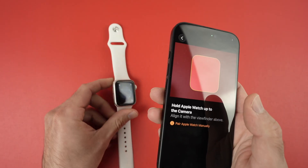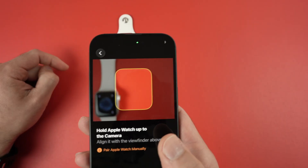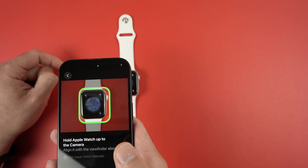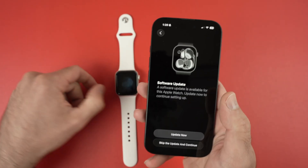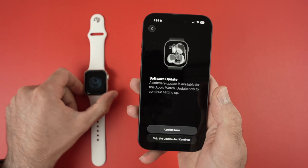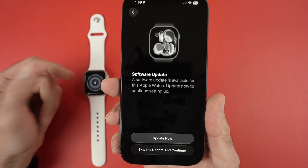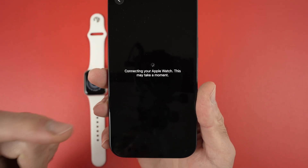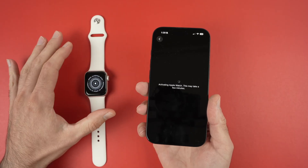Now you're gonna put the watch on the table and scan it with the camera of your phone. Place the camera of your phone right above your watch and you can go to the next step. If there is a software update available for your watch you're gonna get this display and you just have to click 'Update Now'. I always suggest you update the watch before continuing the setup.